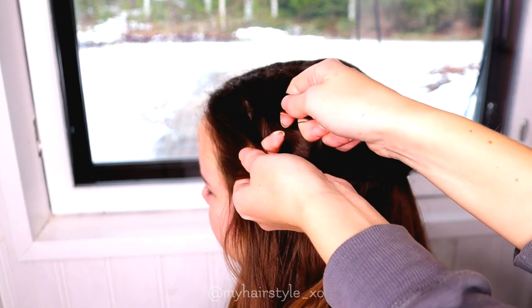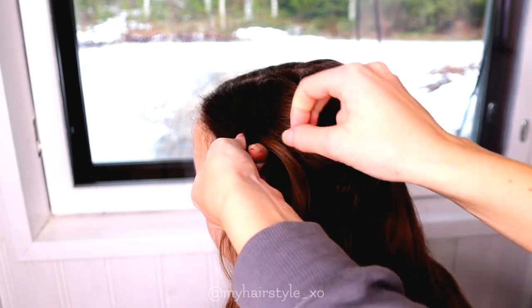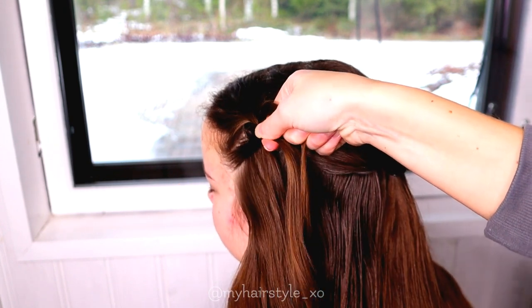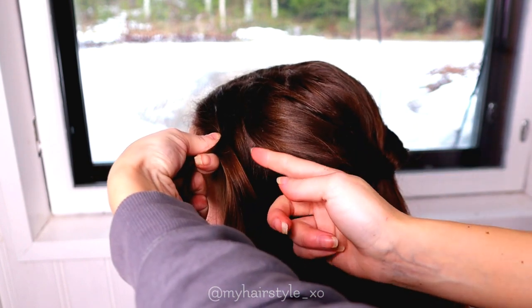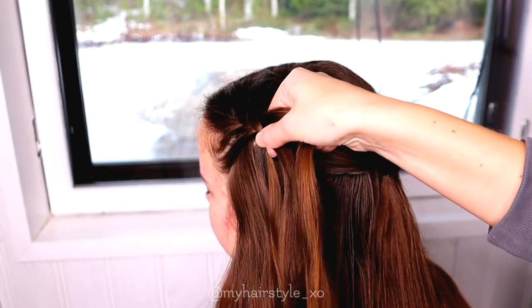Next I will continue with the tie bag, creating the three-strand braid. Separate three strands and start to bring strands from the sides over to the middle. At the beginning I add a little bit of hair, but that's mainly because we want the hair to keep nicely on the back and not become too loose, to use it as an everyday look.